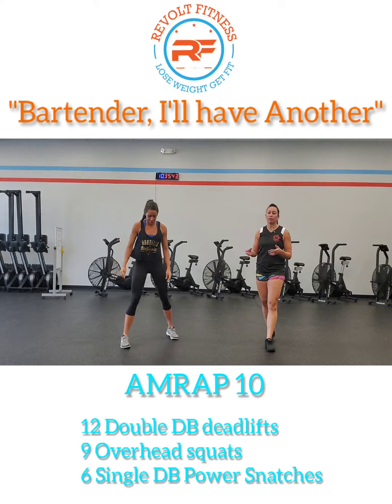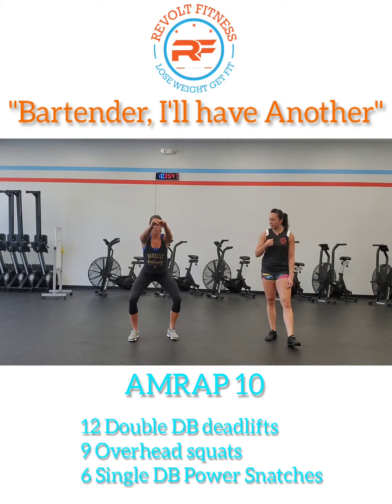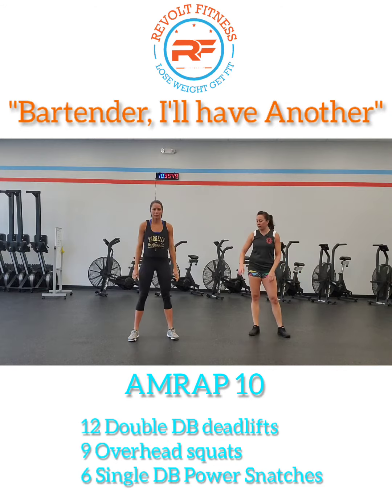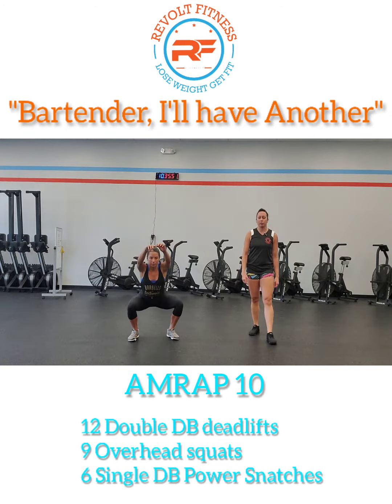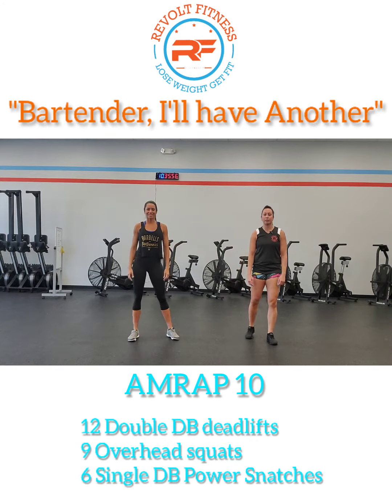Then we're going to do 60 seconds of air squats. With this, you're going to have your feet shoulder-width apart, keep the chest up, and spread the floor apart with your feet as you stand up. Make sure you use your arms if you need to to help keep that chest upright. Nice, easy squats.